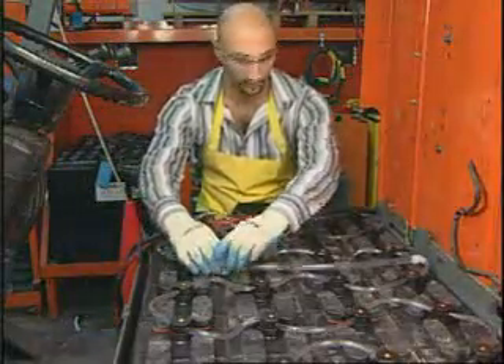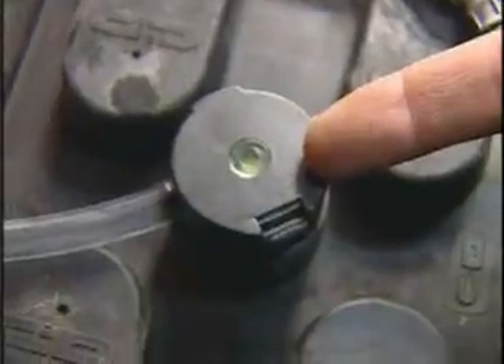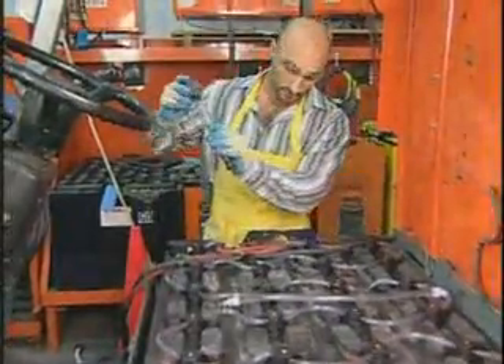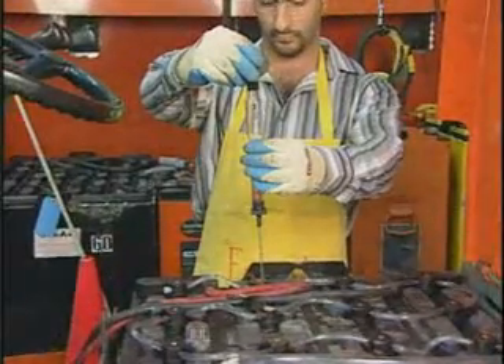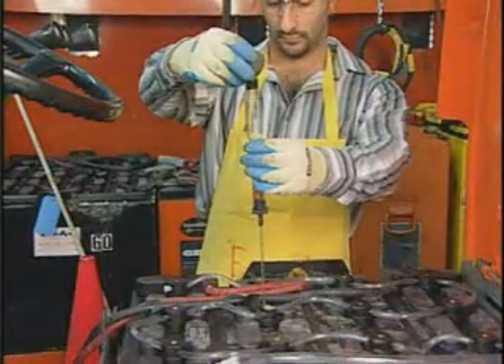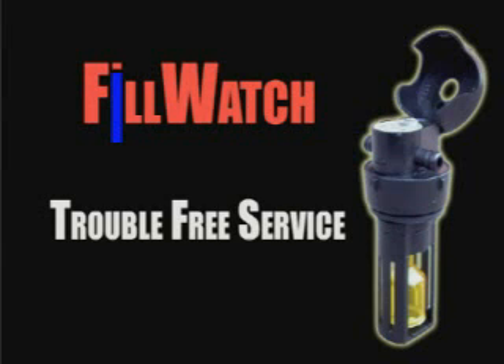Your battery is now ready for use. The next watering interval should be done when the yellow indicators have fallen. Regular acid density inspections are done easily without removing the Fill Watch cap. Your Fill Watch system is designed to provide trouble-free service of all your forklift batteries.